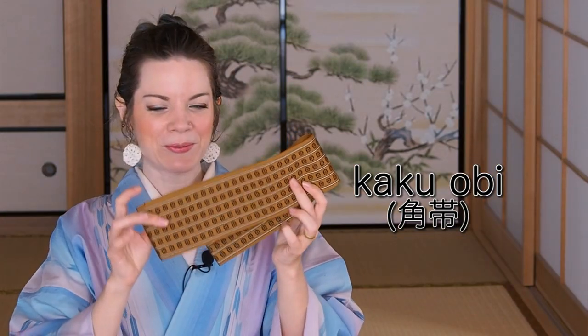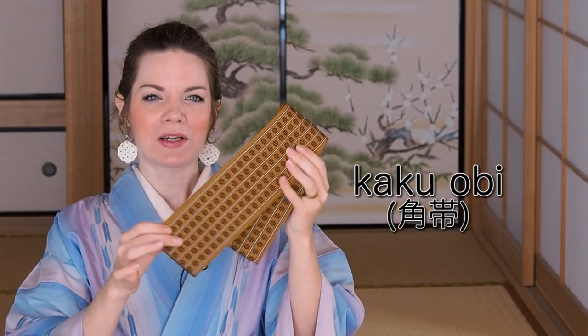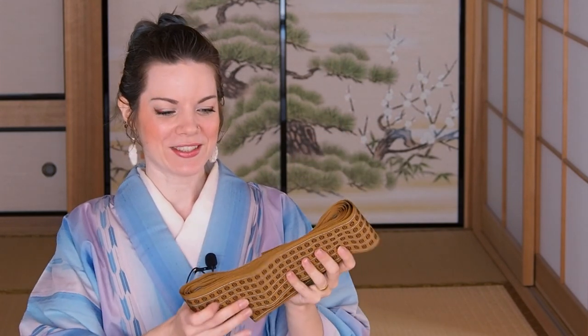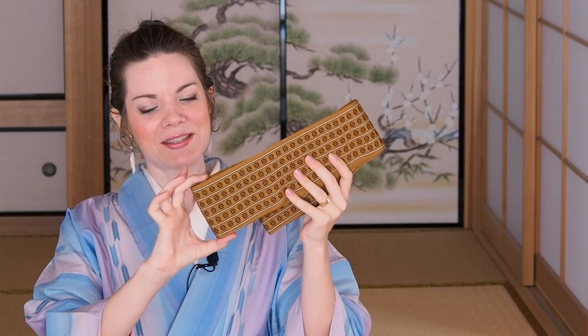Men do wear a so-called kaku obi. This is a kaku obi. They're actually quite long — I haven't measured this one, but when you are very slim, they fit around you thrice and you can still tie your knot nicely on the front. Their width is about 9.5 to 10 cm.